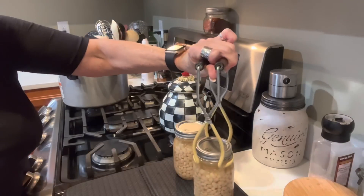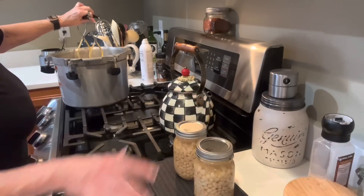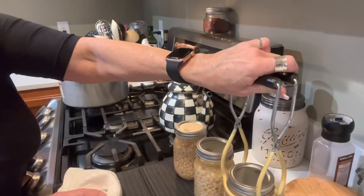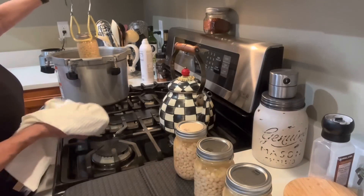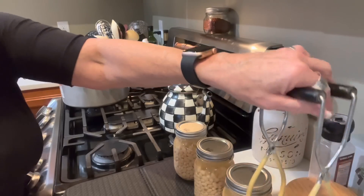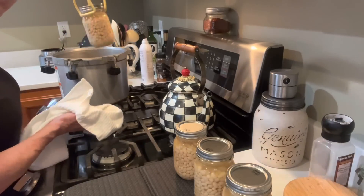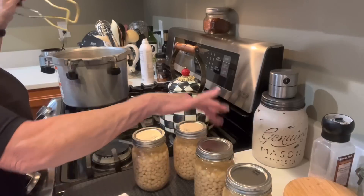We're going to have some nice navy beans on the shelf for a fraction of the cost of store-bought. A can of beans this size would cost you about $1.22 in the grocery store. I canned all of these — plus probably the equivalent of two more jars — for two dollars and twelve cents, not counting the power to run the stove.